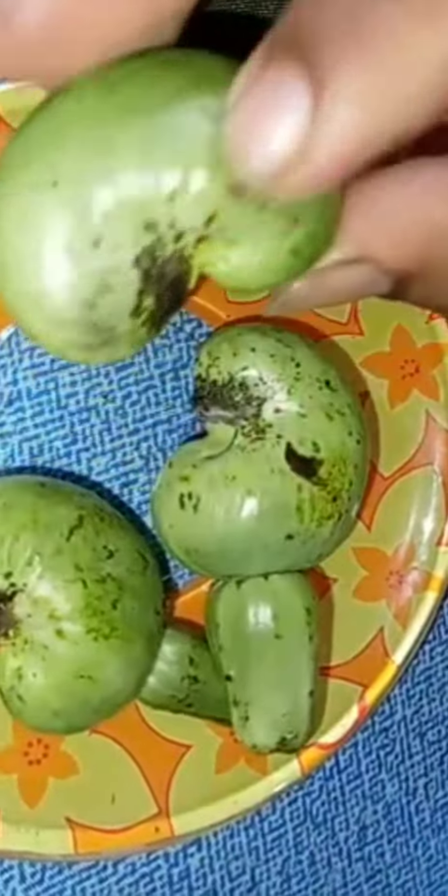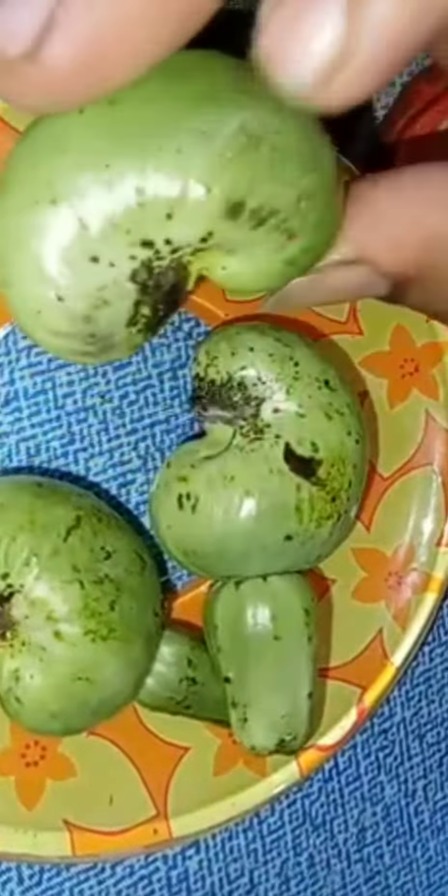Hi friends, welcome to this channel. Today's recipe is Jiri Puppu Molakai Kora. This Jiri Puppu is made full of Jiri Puppu. I am making Jiri Puppu Molakai Kora.